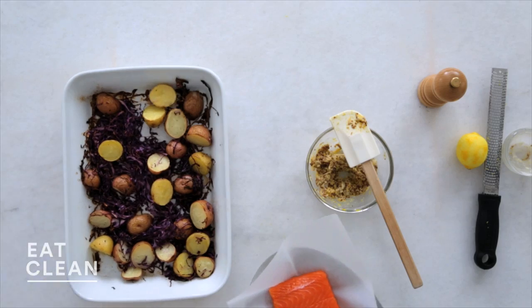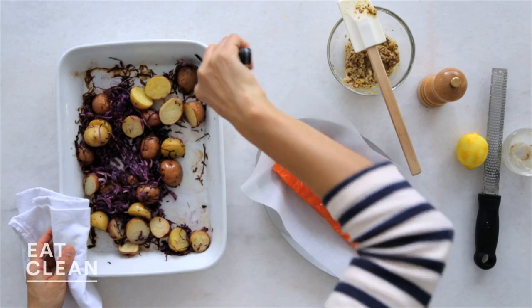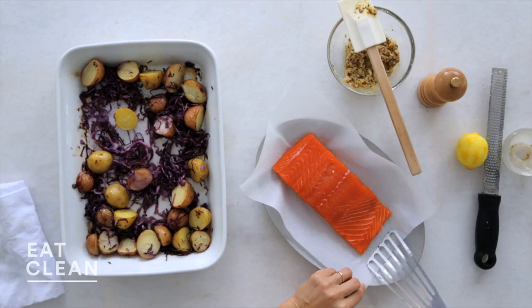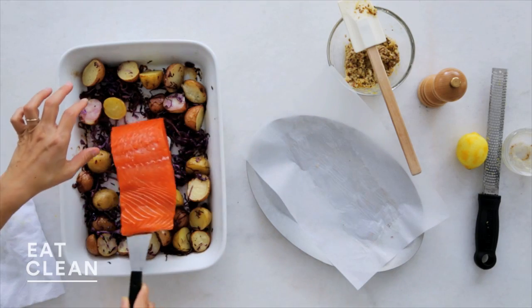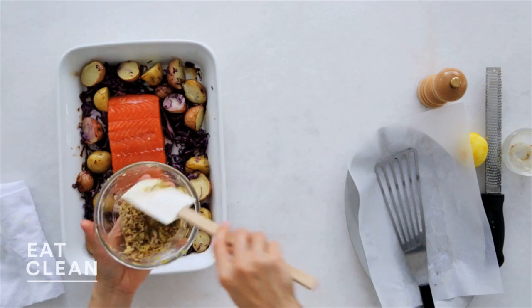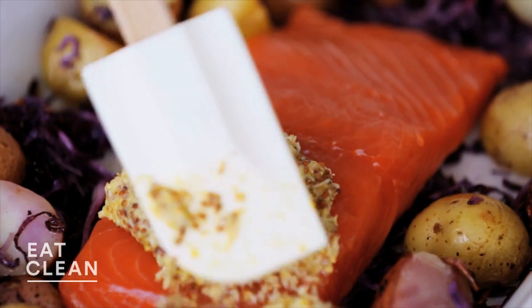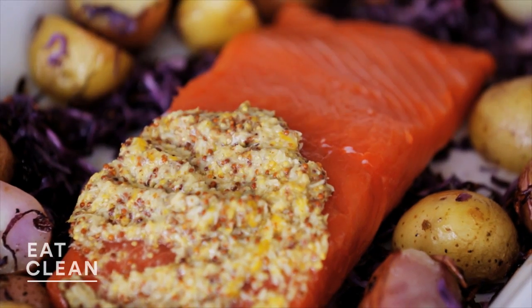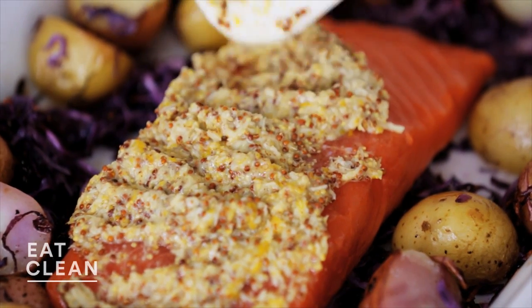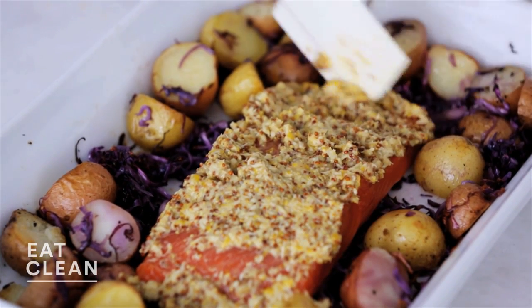The vegetables are looking nice and roasty. I'm gonna give them a little stir — they're already looking wonderful. Just make a little space in the roasted vegetables for your salmon and transfer it. This is a one-pound piece. Now we're gonna slather it with this delicious whole grain mustard, horseradish, and lemon mixture. There's quite a bit of seasoning already in the mustard and horseradish, so no need to add salt at this point — you can always add more later. The whole grain mustard and horseradish goes so nicely with the roasted cabbage and potatoes.